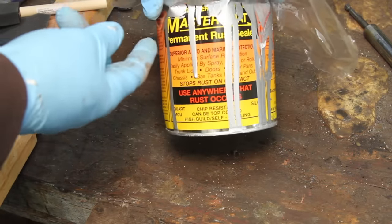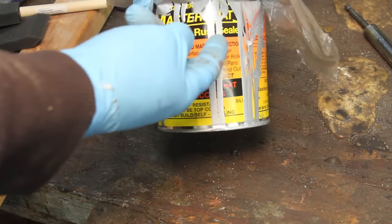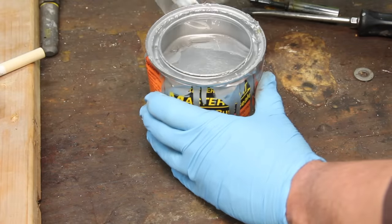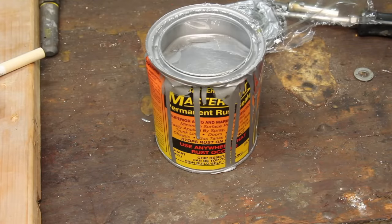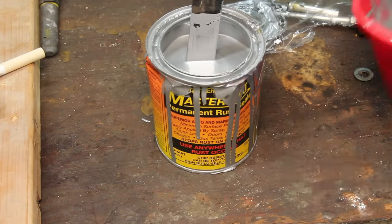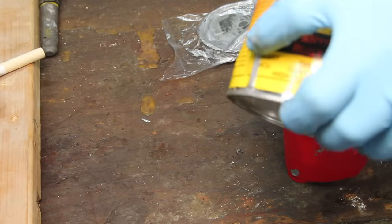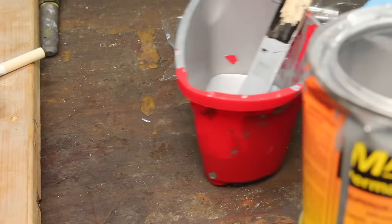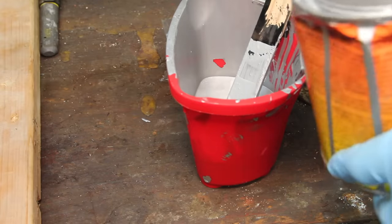Getting ready to do the second coat here. I'm using Master Coat — the story behind this is the channel Repair Geek did a shootout on all the various different rust paints that are out there, and this stuff pretty much blew away everything else. The downside is they're a real small company and they're kind of overwhelmed by the demand right now, so it's kind of hard to get.